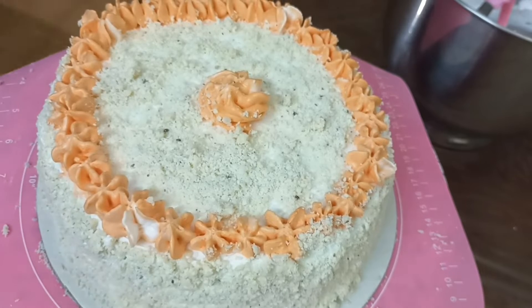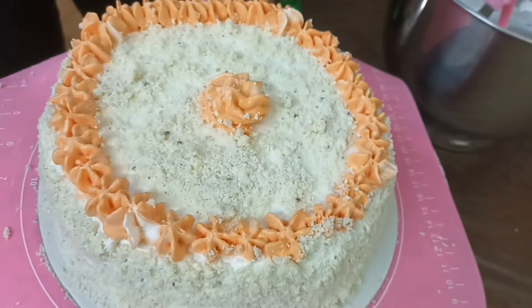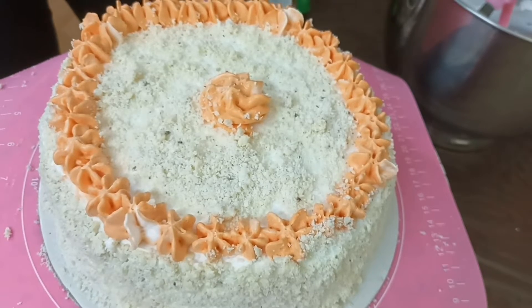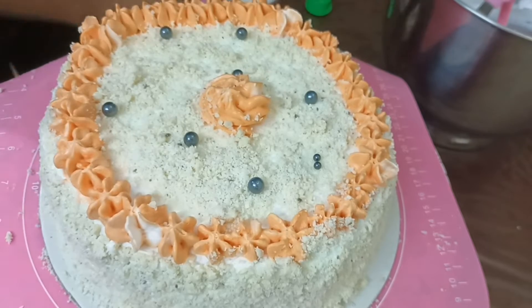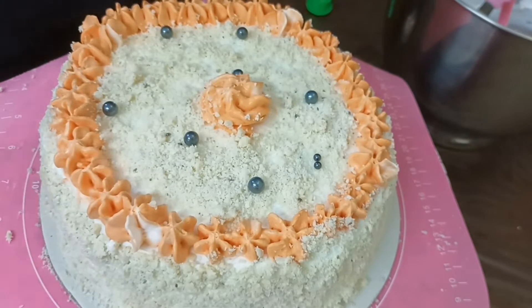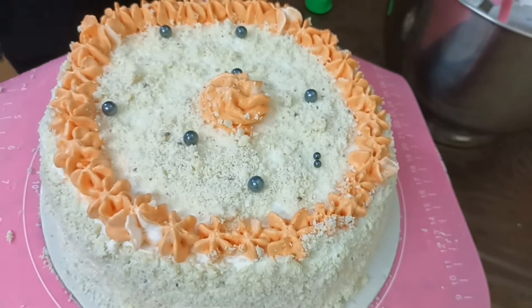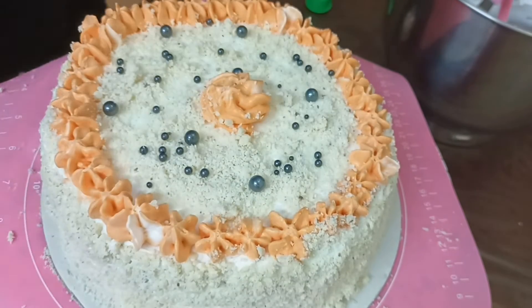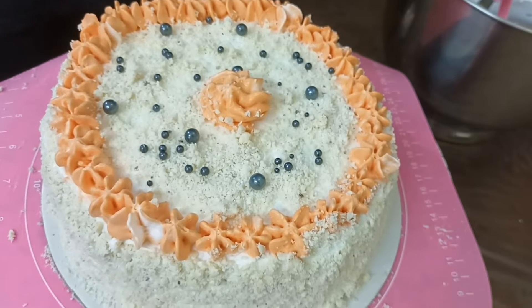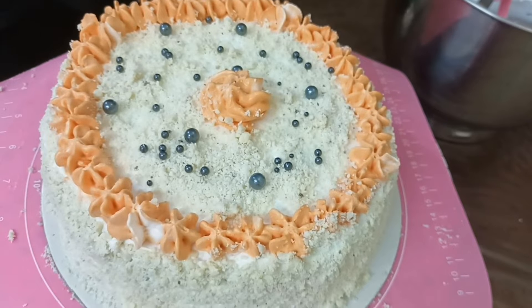We can use the chocolate shavings and waste pieces — we don't have to purchase anything extra. We have to decorate it. The white color looks very nice. We have to decorate it.